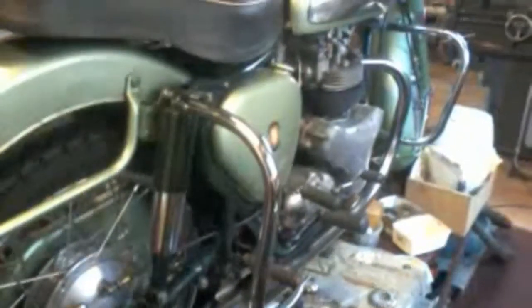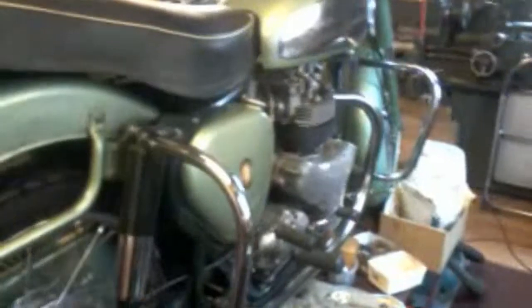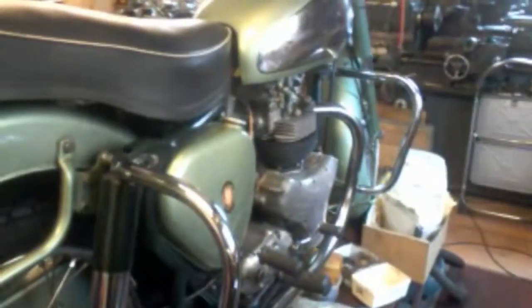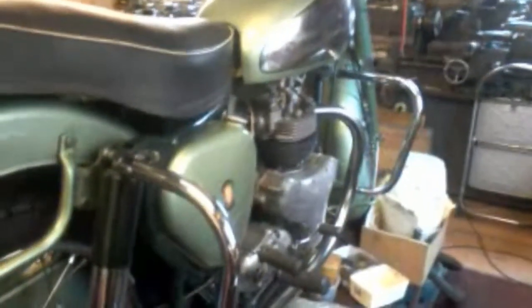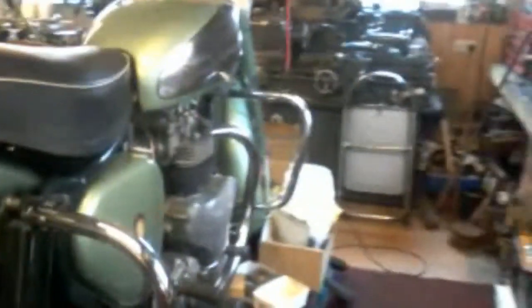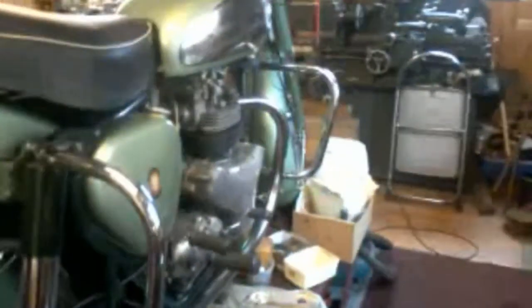Hello everybody. I'm just in my workshop slash garage. It's an October, mid-October morning. I'm just about to start an attempt on a project I've been meaning to do for a long time. You're looking at my shooting star now - it's just on the workbench and the maintenance done to it. I've had that a few years. But the video is not about that.